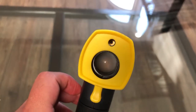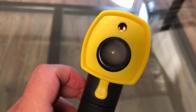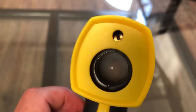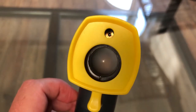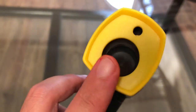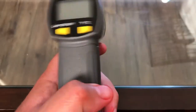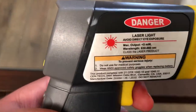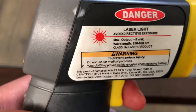Basically the laser shoots out through the bottom hole. I believe that's the sensor right there, and this part is where the laser shoots out from. It's a red laser, a red beam, and you just point it at whatever you're checking the temperature of. I have it set up in Fahrenheit.